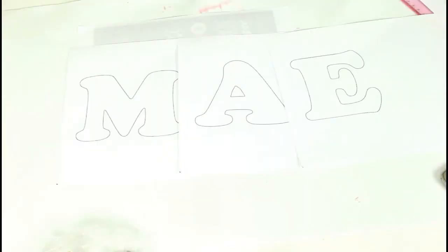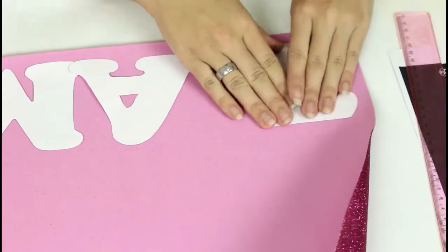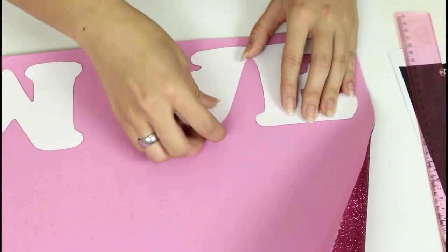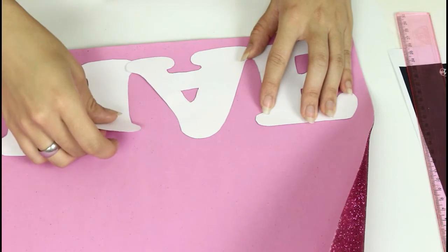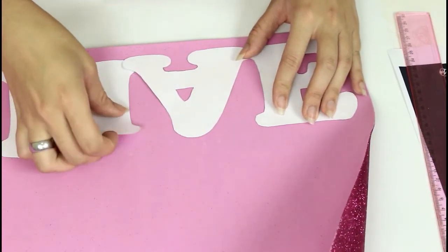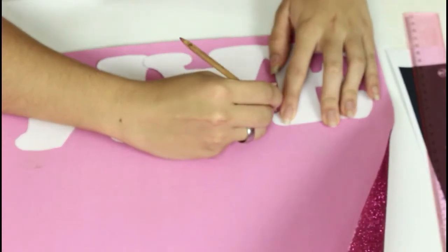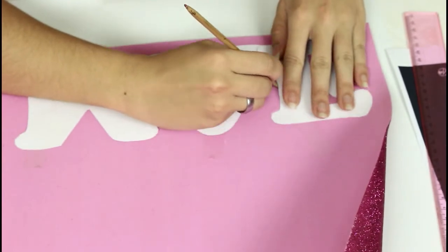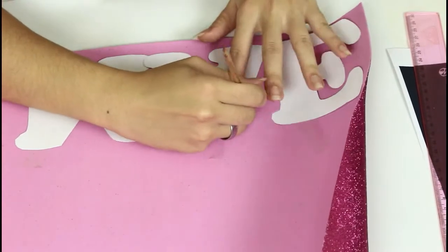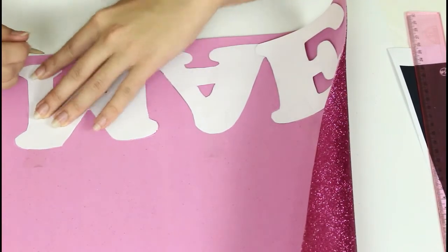Para o nosso terceiro DIY, vamos precisar de letras — moldes com a palavra 'mãe' — é só recortar. Eu peguei um EVA de glitter rosa. Eu emendei ali uma letrinha na outra para não ficar solto. Lembrando que tem que estar do lado contrário, porque senão, depois que você for virar o EVA, vai sair a palavra ao contrário. Você gruda ali para segurar a letrinha no EVA.